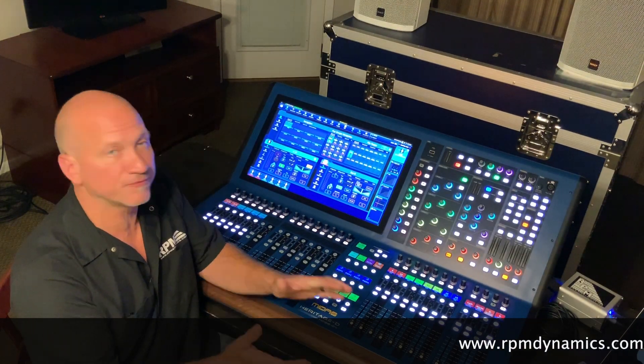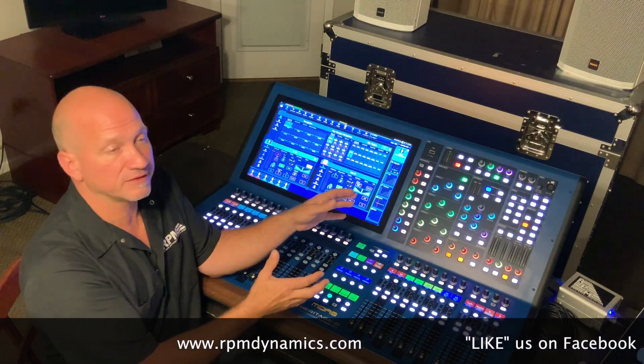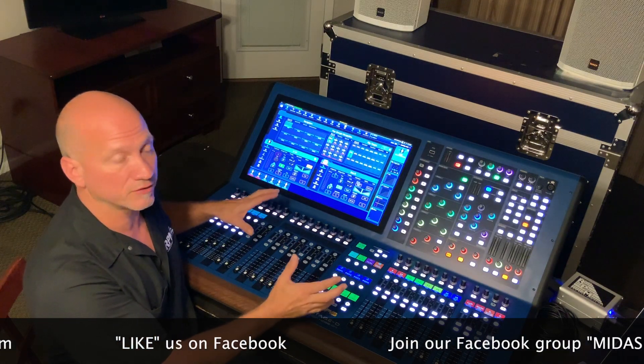Hey guys, Jim Rose from RPM Dynamics. In this video we are going to show you how completely easy it is to set up a virtual sound check on this Midas HD 96 and how to use it.